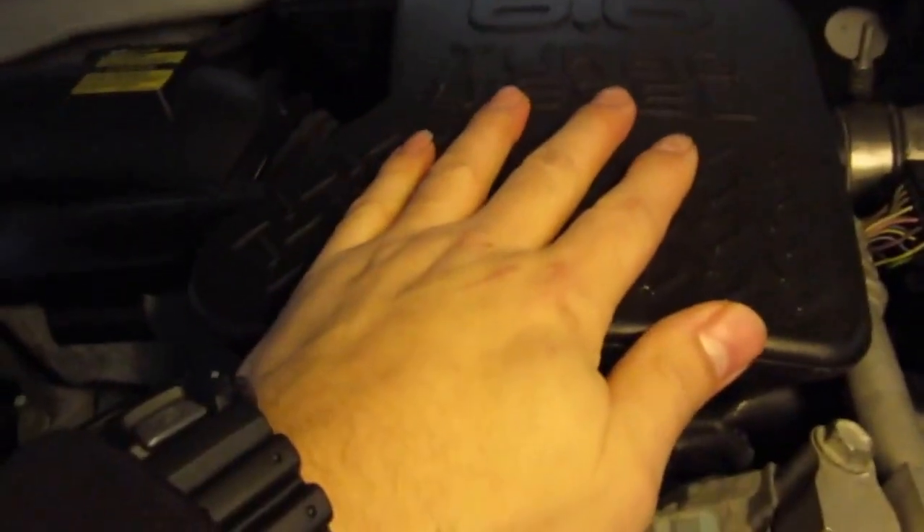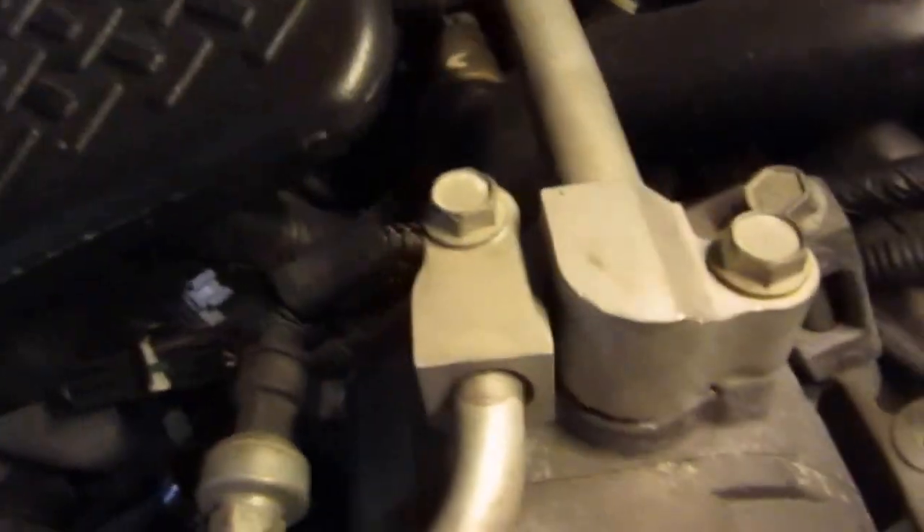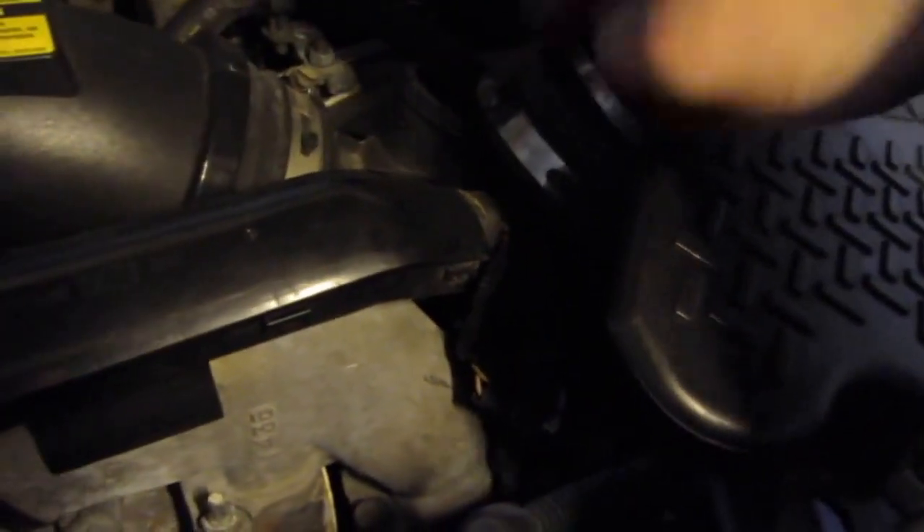This resonator is going to come off and we're going to cap off that port. Once we take it off we can see where the PCV is and delete that as well. Got the resonator off - it was just this screw right here. It also has this bolt but it pops right off. So there's that - we're not gonna need it anymore. I'm gonna throw on the test plug, also known as a gym cap.